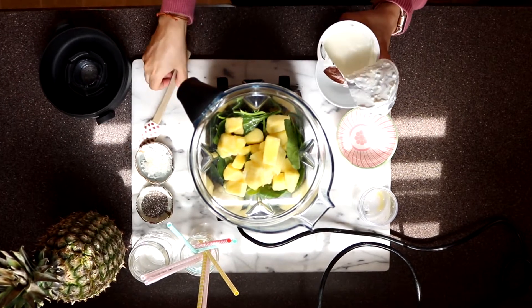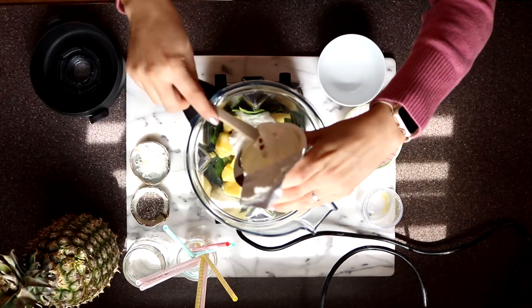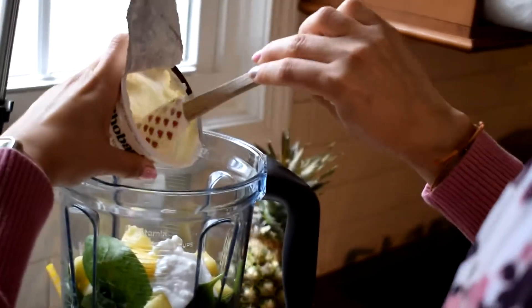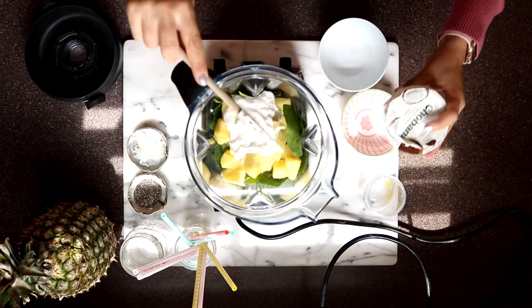And I have one package, it's about a half cup of coconut yogurt. You can use whatever yogurt you have on hand. I just love adding that coconut flavor with the pineapple and orange — it really feels like you're on a tropical vacation.